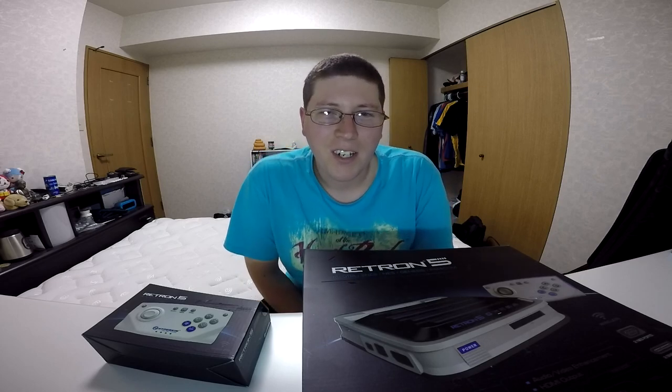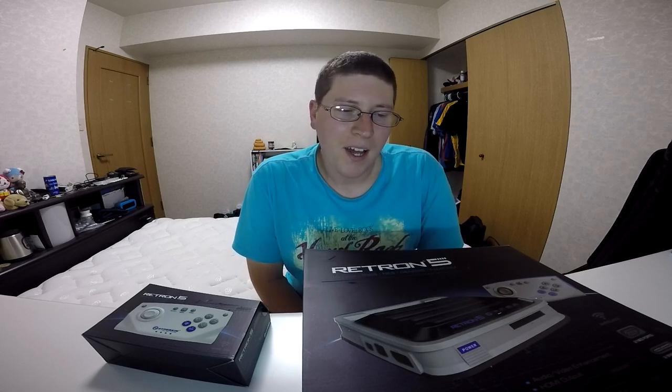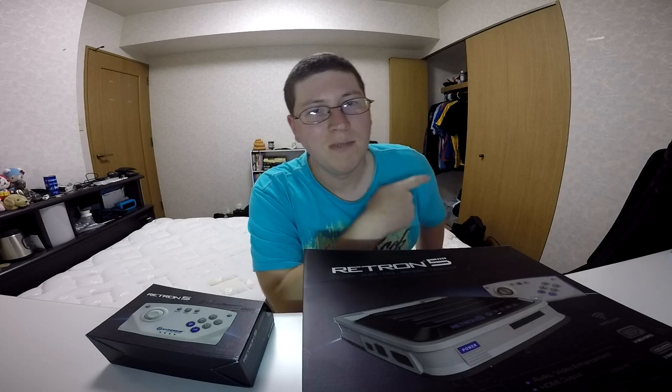I saw it on Amazon and on other websites, and just really excited. So I'll let you guys look at the box for this bad boy, and then we'll open them up. See you in the next bit.